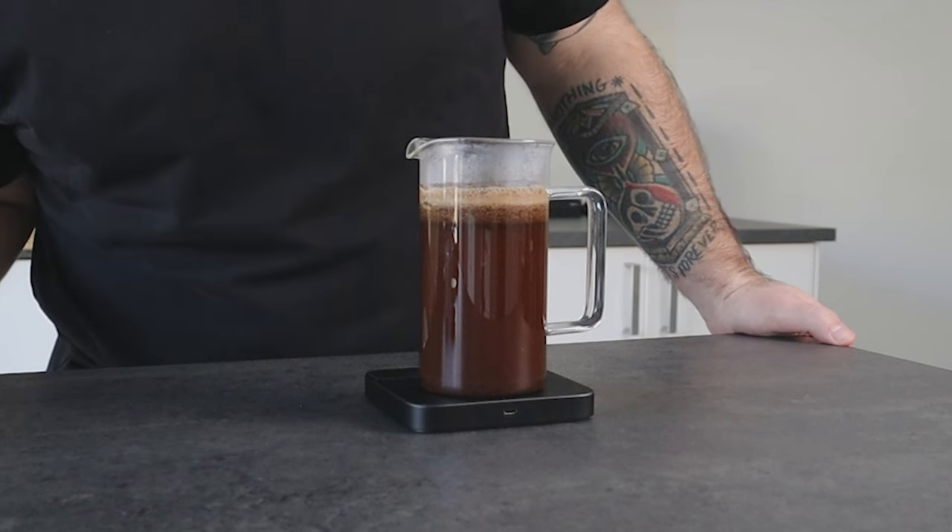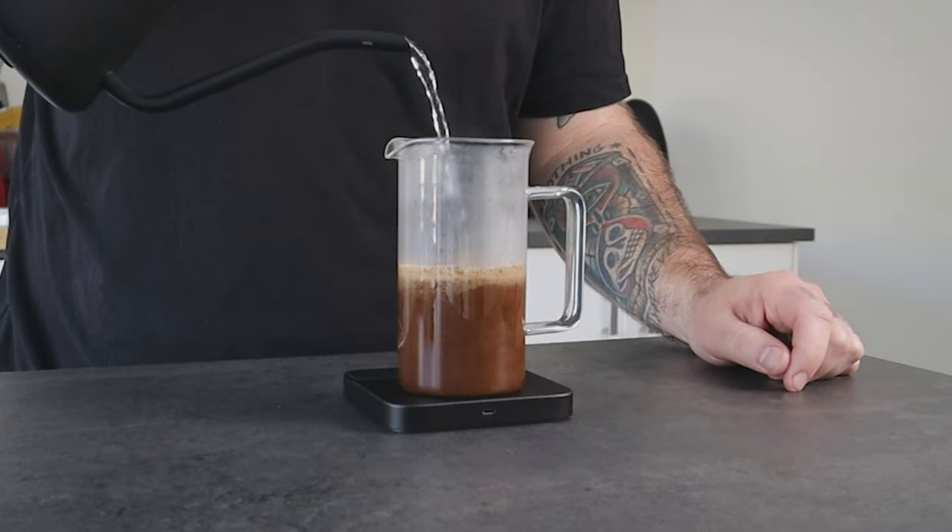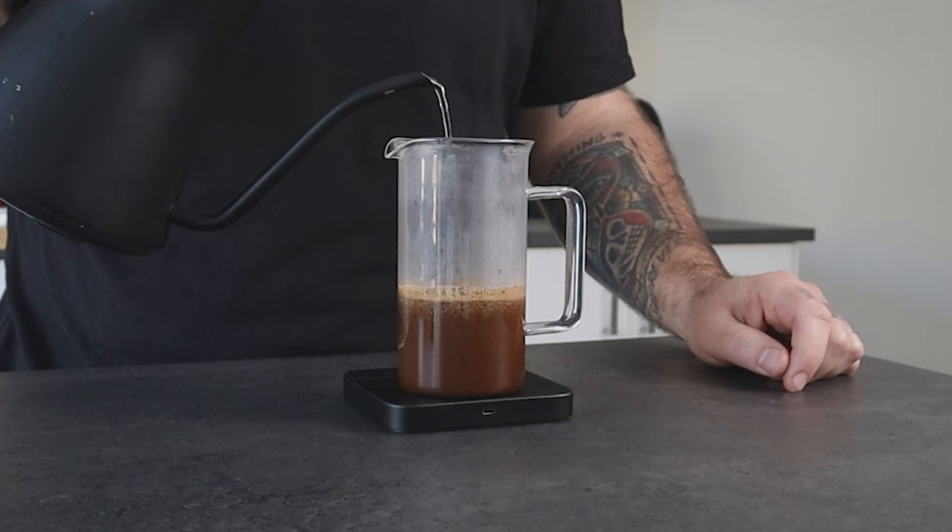One thing I found about French press is that when we use the classic immersion method, the coffee extraction is determined by the way we pour the water into the brewer. A more aggressive pouring will create higher extraction compared to a more gentle pouring, and this is regardless of the immersion time. This is because of the higher turbulence that will be applied — higher turbulence equals higher extraction. So if one day the coffee tastes a bit less or more extracted, even if you steep it for the same time, it's probably because you poured the water in a different way.